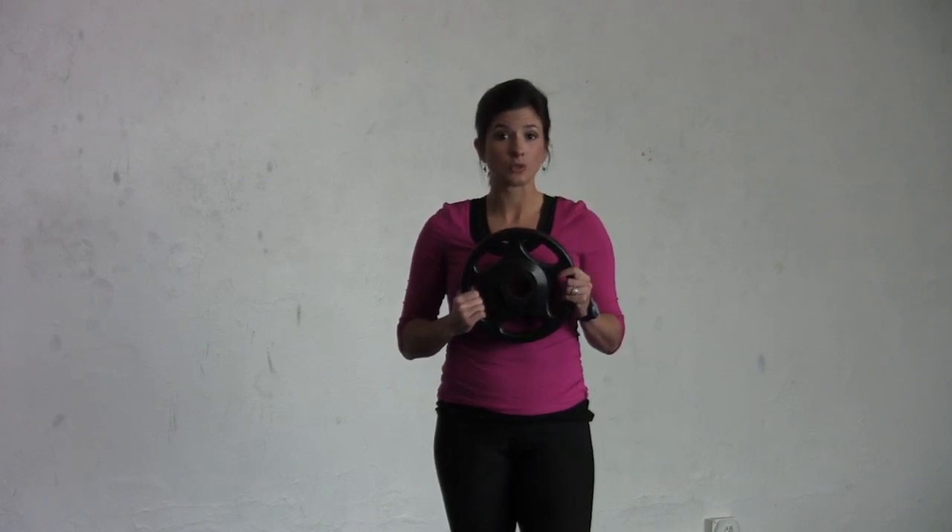I'm holding a 10 pound plate today. You can choose a variety of heavy items to use for your front raises. You could use a dumbbell, you could use a medicine ball, or you could even use a milk jug, preferably filled with water.